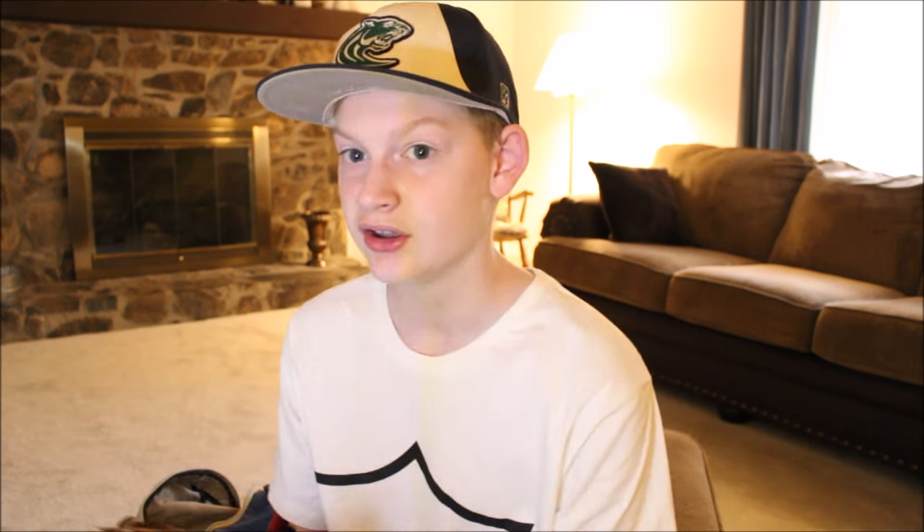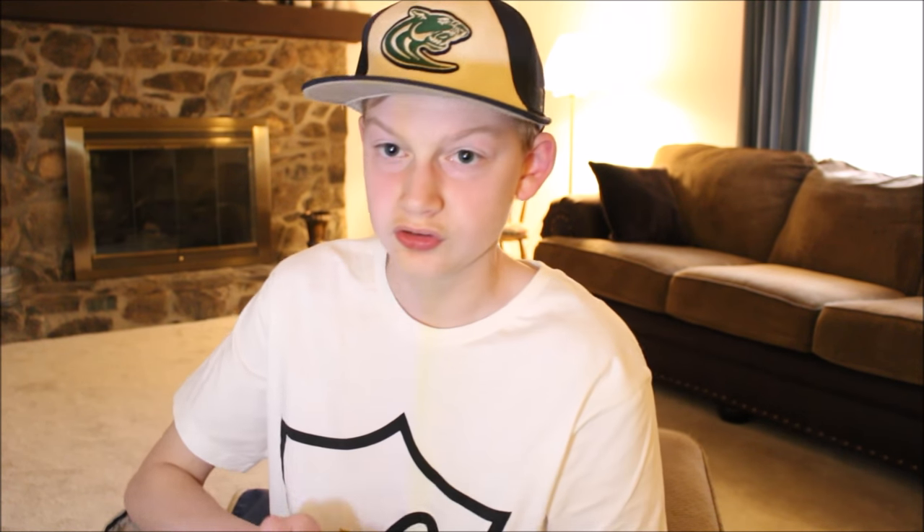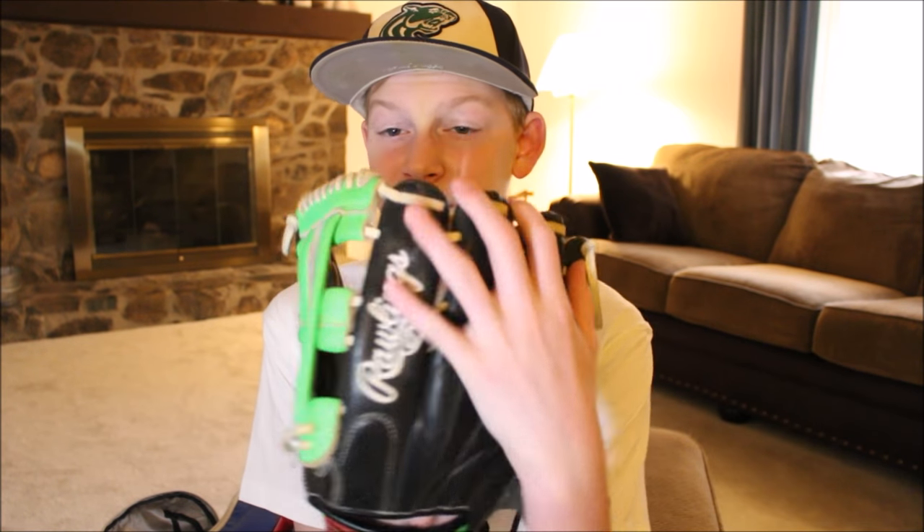The other glove I have is this Rawlings Gold Glove Gamer XLE — XLE stands for Limited Edition, I'm pretty sure. It is neon green and black; I got it because green is my school color. It is a 12 and three-quarter inch glove and it is an outfield glove. It's too big on me and it's still not broken in — I've had it for two years and have probably played in five games with it at most.